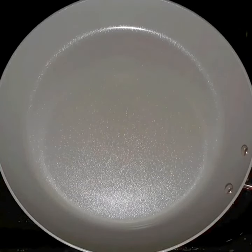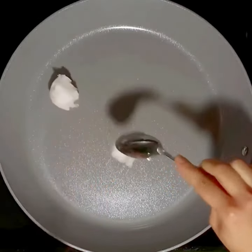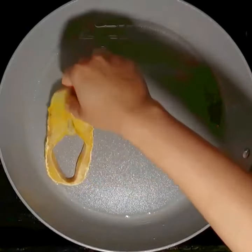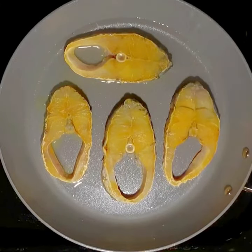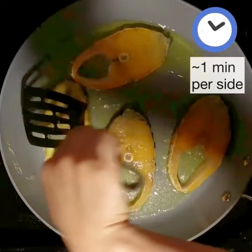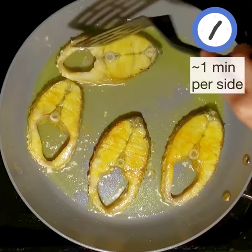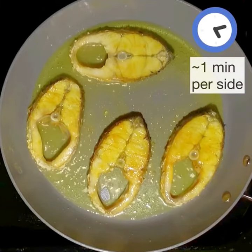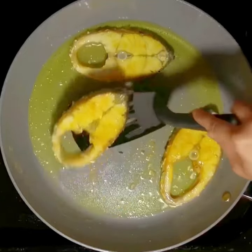Set a pan on medium heat and add two tablespoons of coconut oil — we'll use the last tablespoon later. Once the coconut oil has melted, fry the fish, just about one minute per side. This step is optional — most people put raw fish directly in the gravy — but I prefer to fry it slightly so it holds its shape, since fresh fish added to gravy breaks very easily.